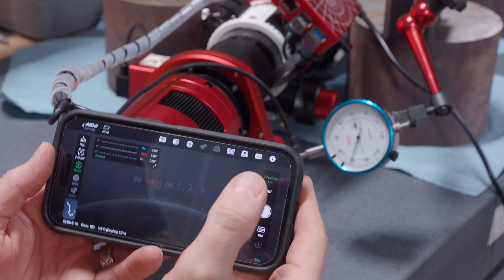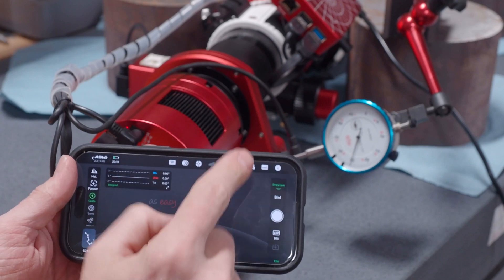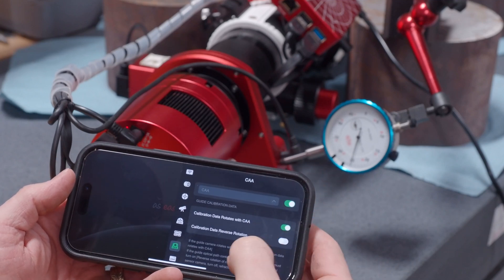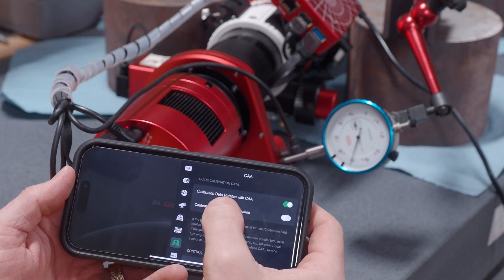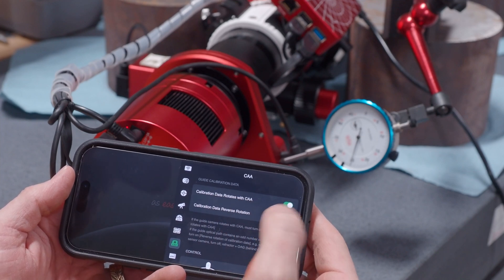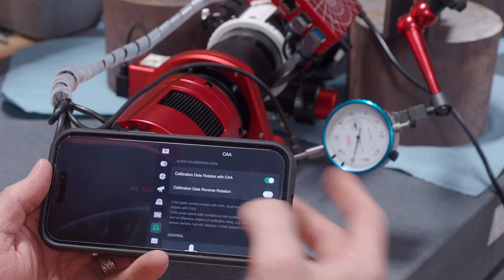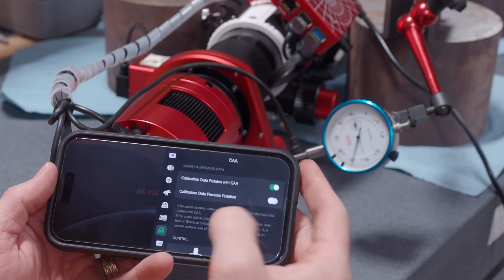ZWO — the day this thing showed up, a new tab showed up which is basically the camera rotator. Calibration data rotates with the CAA, meaning the guide camera is going to rotate with it, so it will compensate for that automatically.